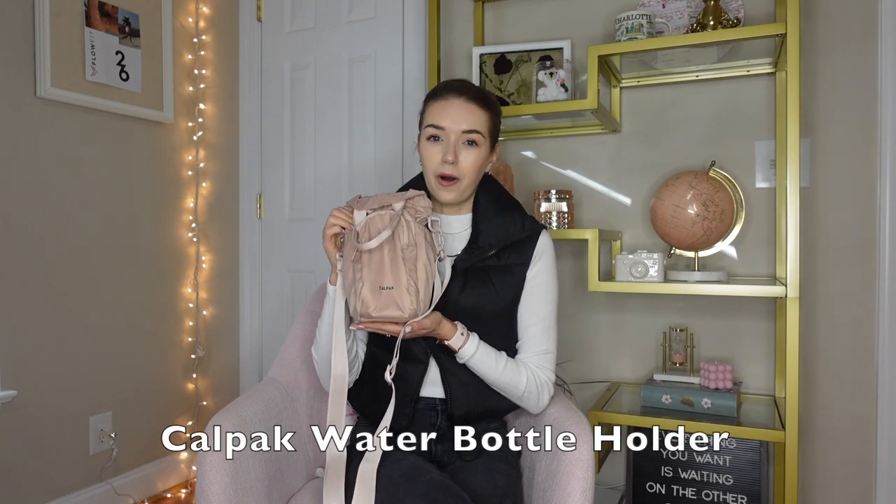Hello everybody and welcome back to my channel, With Love Savannah. I'm Savannah and today we're going to be doing a review of the CalPak Water Bottle Holder. A couple months back I did a video similar to this one — a review on the Lululemon Everywhere Belt Bag — and in the spirit of this channel where we like to make the most out of life and become better each day, I wanted to share this bag as well.